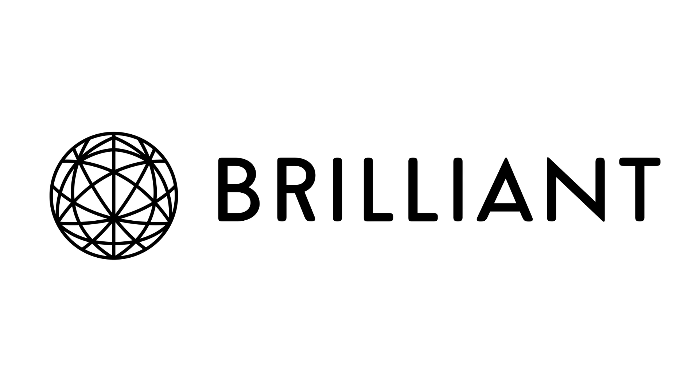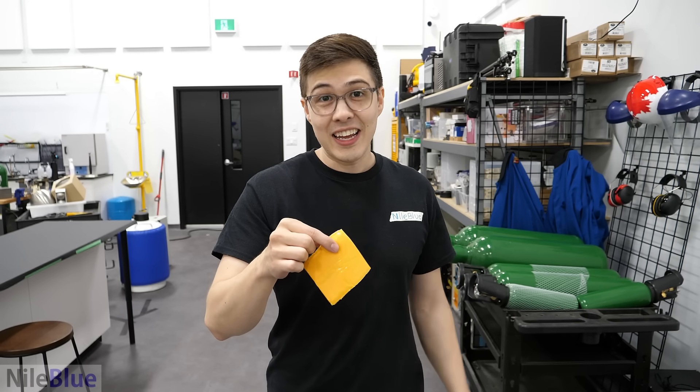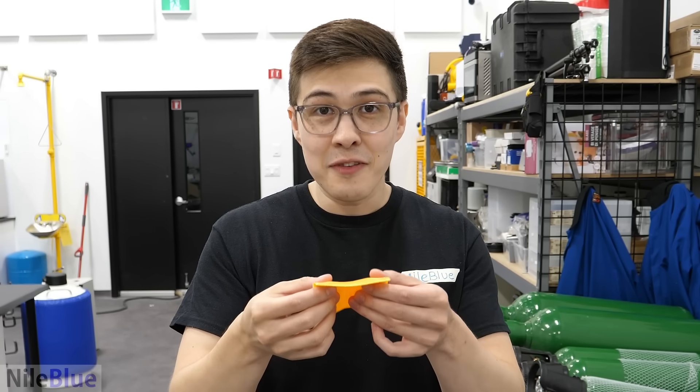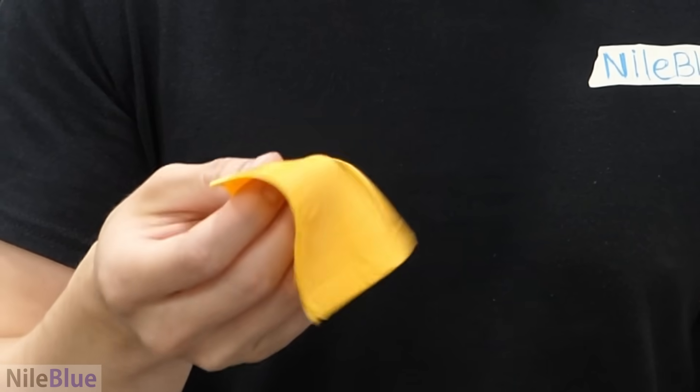This video has been sponsored by Brilliant. This is American cheese, and it's not like any other cheese. It's soft and gooey and malleable. It's shiny, and it melts really easily, and it's kind of like some sort of plastic.